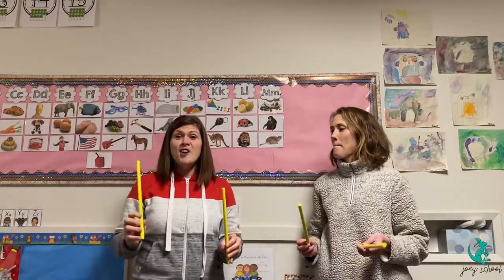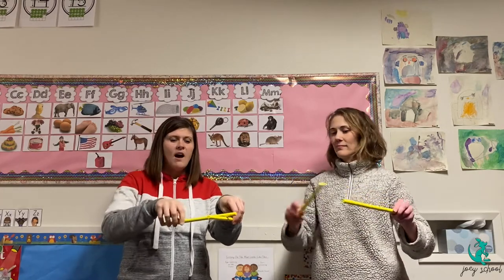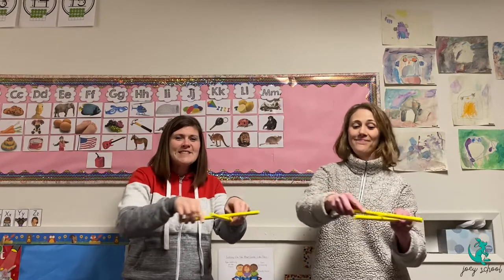Our next one is a saw. This stick is going to be the wood and this stick will be the saw, and you're going to saw the wood in half. That makes a pretty cool sound.